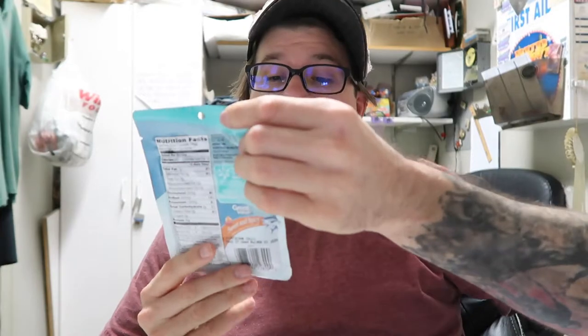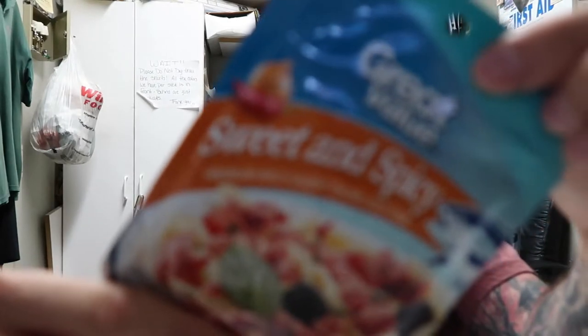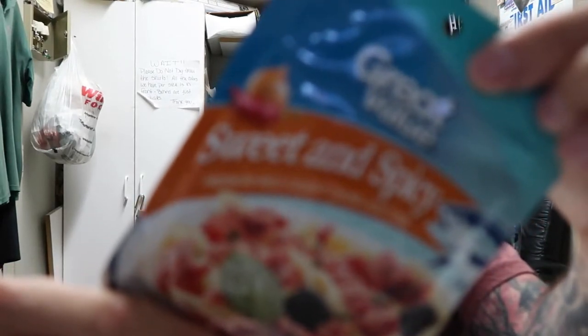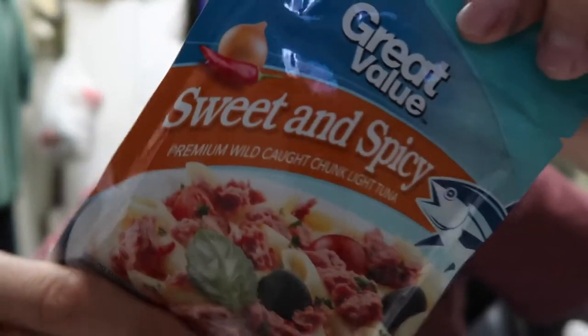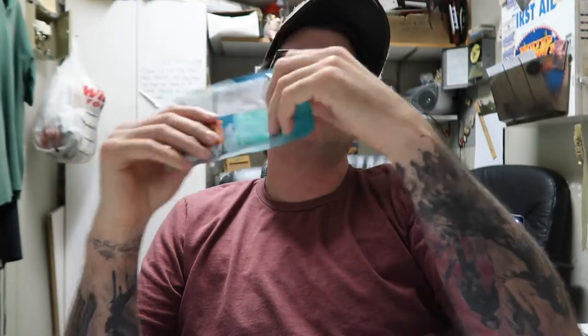Today we have — and I've done a lot of tuna reviews — this is tuna, but it is one of the off-brands: Great Value sweet and spicy. Now, I forget what brand it is, the Sunkissed or whatever the hell that is. They have a sweet and spicy and it's one of my favorite ones.